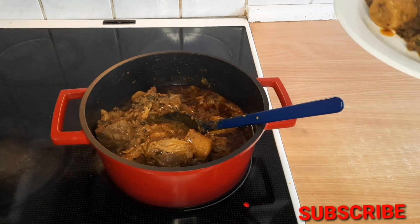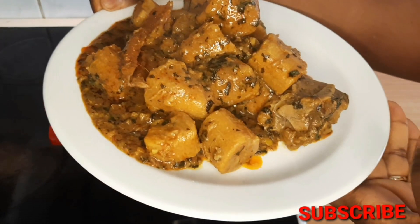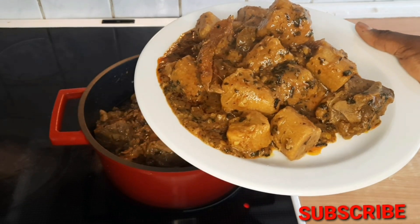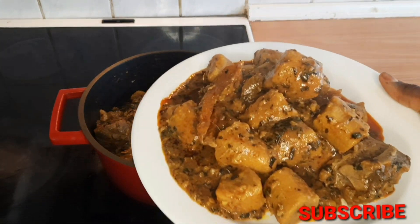Look at my plate — this is super, super delicious. Please don't forget to like, comment, share, and subscribe. I'll see you guys in my next one — bye!